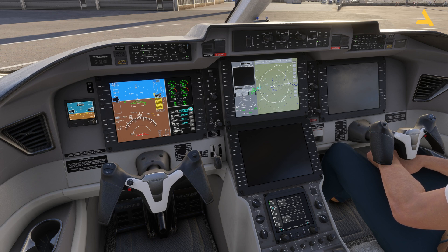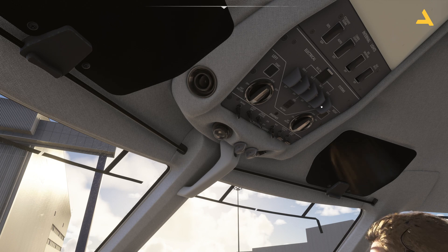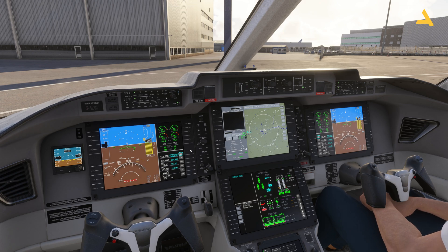Engine 1 is now stable, so I can turn on Generator 1 and Generator 2. You'll see the plane now has power from the engines and everything is up and running.